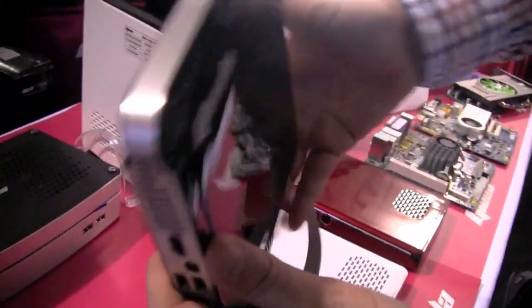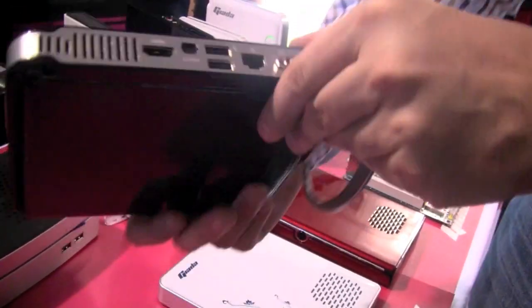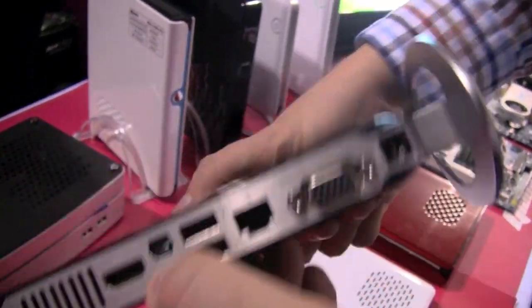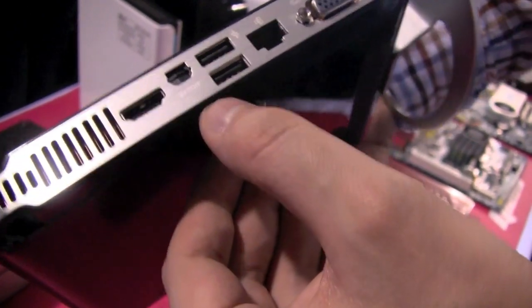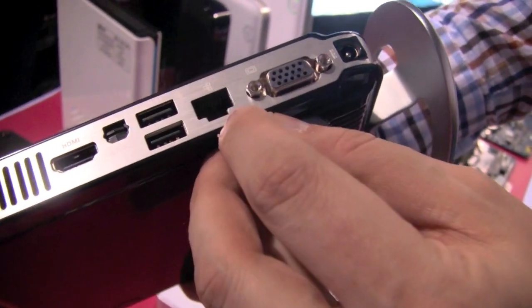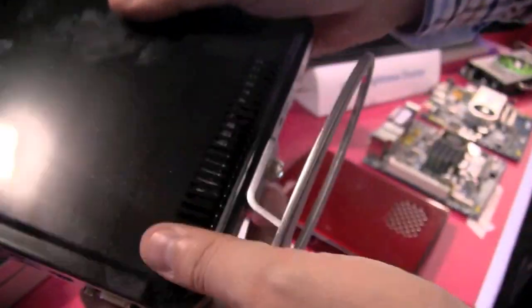First of all, as you can see, it's super small, super light, and super thin. There are a couple of connectors on the back. So we have an HDMI out over here, there's an S/PDIF out for all you audio guys that love to get a digital connector, USB 2.0, a connector for your Ethernet cable, a VGA out, and a connector for your PSU.